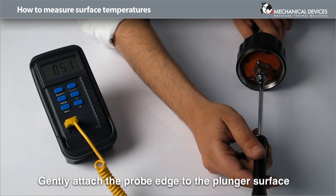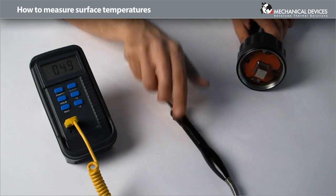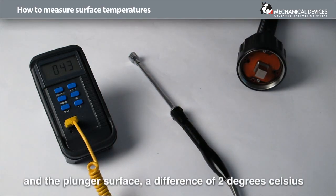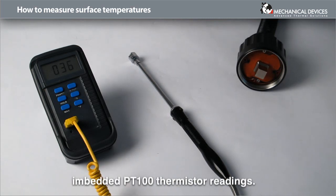Gently attach the probe edge to the plunger surface and hold it in place for a few seconds. Due to the thermal resistance between the probe tip and the plunger surface, a difference of 2 degrees Celsius is expected between the probe readings and the device plunger embedded PT100 thermistor readings.